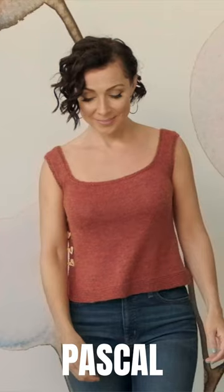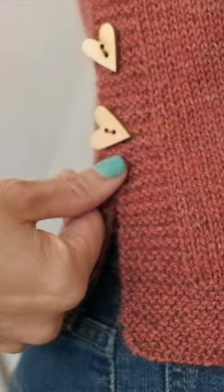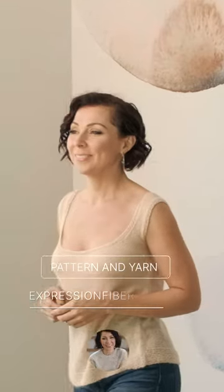For the knitters, we also have this adorable tank pattern called Pascal. It's a sweet summer tank with a nice open neckline and adorable little buttons going down the side. This is perfect for warmer temperatures or for layering. The color of this one is called Tangible, which is a rich pumpkin shade. I love it so much.